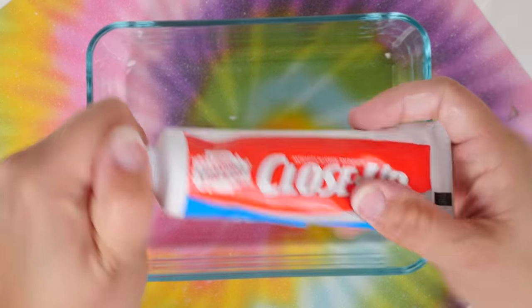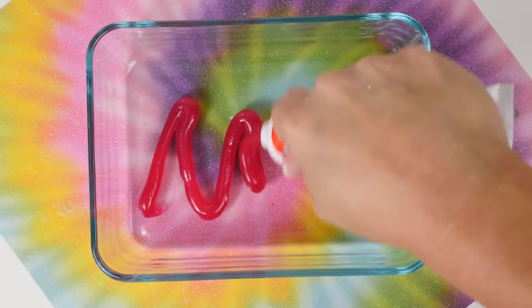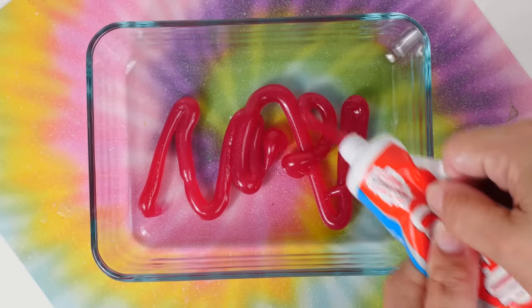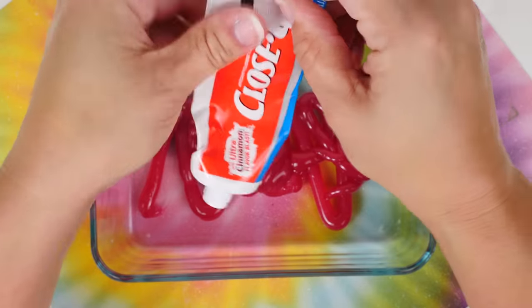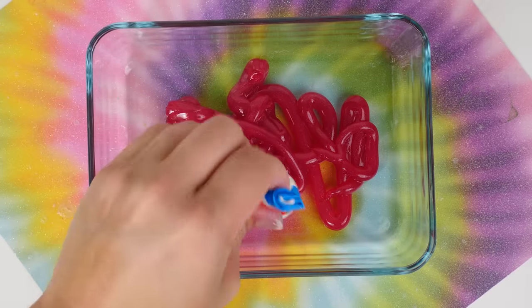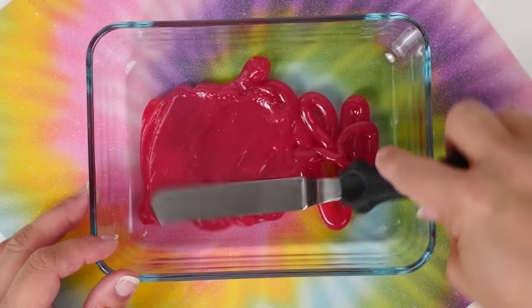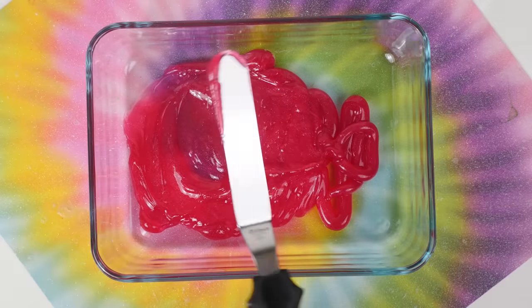For this slime recipe we're going to be using some Close-Up toothpaste. From what I saw, the recipe I'm copying says it doesn't really matter what toothpaste you use, so this is what I have on hand. The color besides blue is a nice change — it's usually always blue or purple. All this goes into a cute little dish, and I have this little spreading tool that I use for cakes.